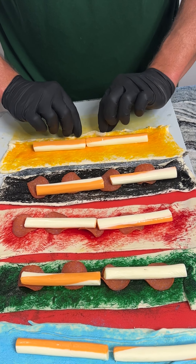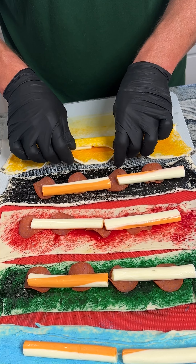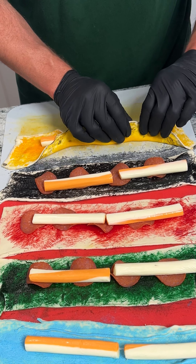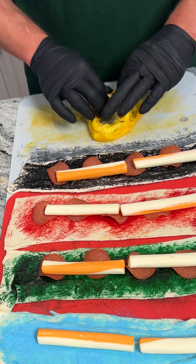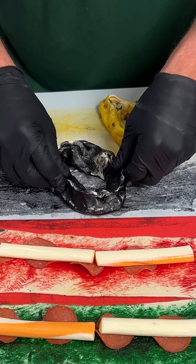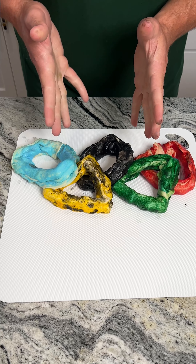So what we're gonna do is we're actually going to fold the dough up like this, pinching it, and then we're going to form it into a little circle. We want to make sure it's tight, so we've got to pinch these together once we have them all done.